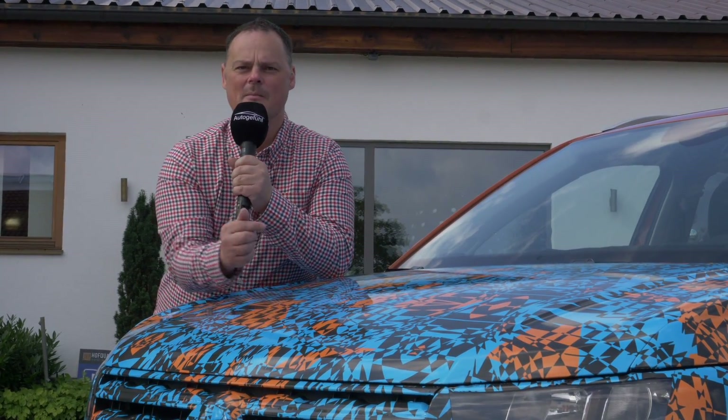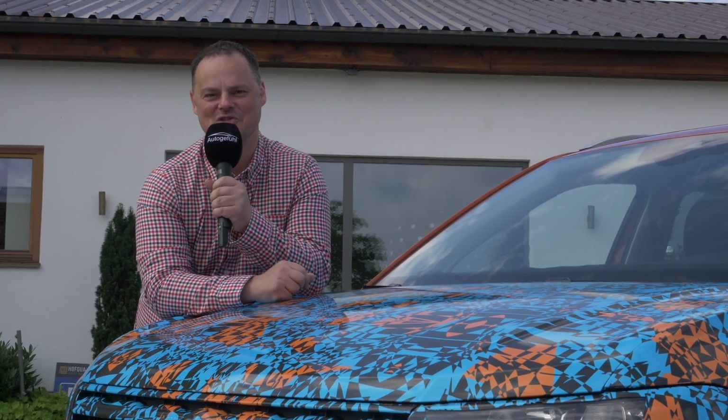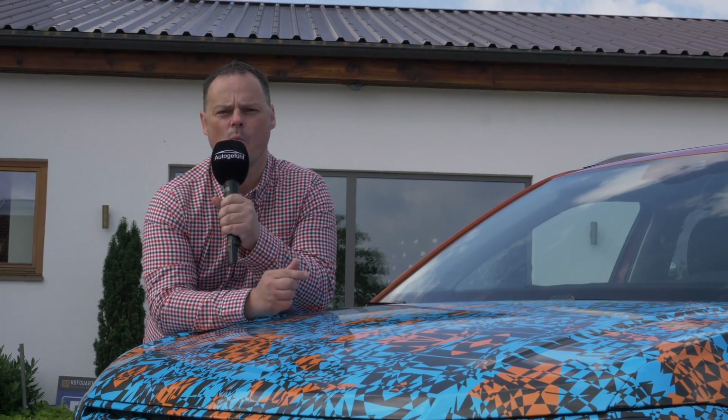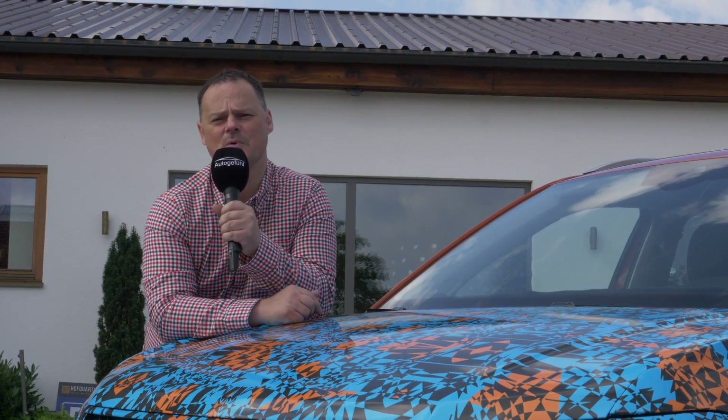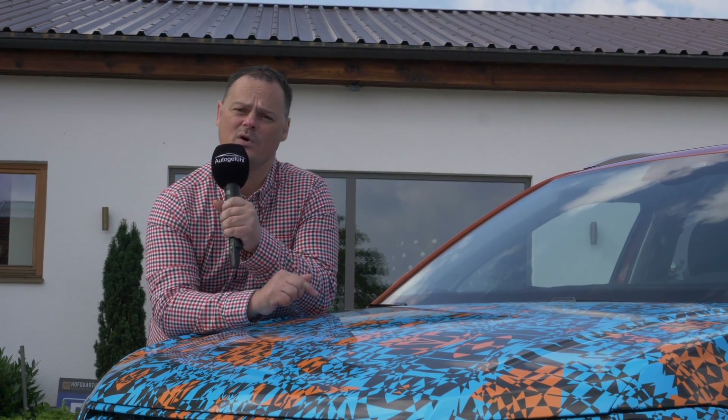We'd love to show you what's under the bonnet, but this car is so pre-production that even the engine bay hasn't been finished yet. At launch, it will be available with three petrols or one diesel engine. The petrols range in size from 1 to 1.5 litres, producing between 95 and 150 horsepower. The diesel is a 1.6 TDI — which is what we have here — producing 95 horsepower.